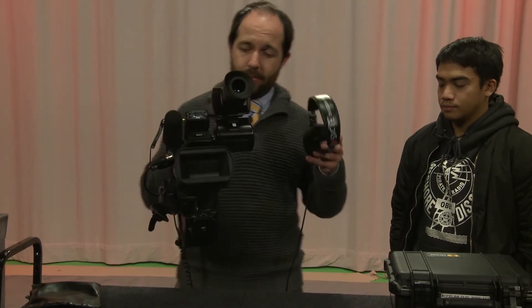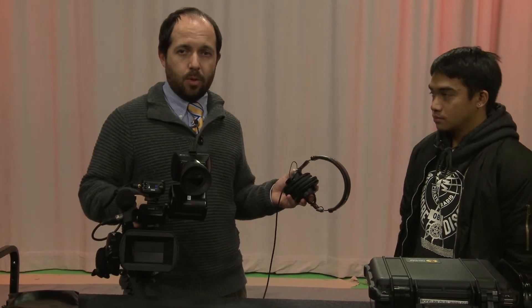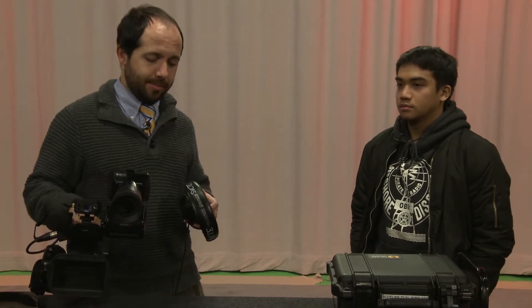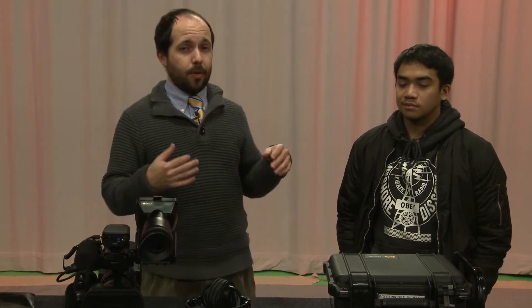The nice thing about this is right now Glenn can walk around and I can record video of him and he's not tied to me. There's no safety hazard of tripping on a cable or anything. You just have the flexibility of being able to move around, shoot full shots and long shots, and still get good audio. That's a big part of a wireless kit.